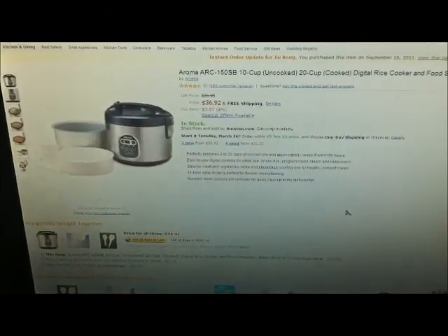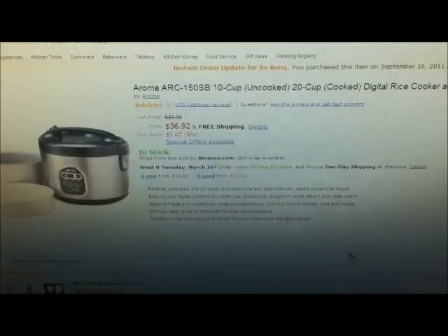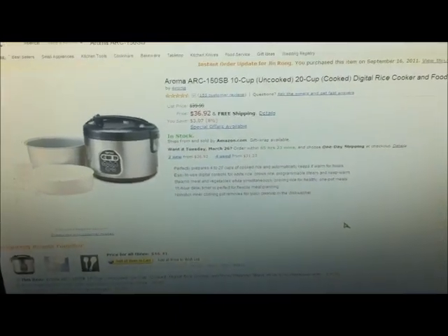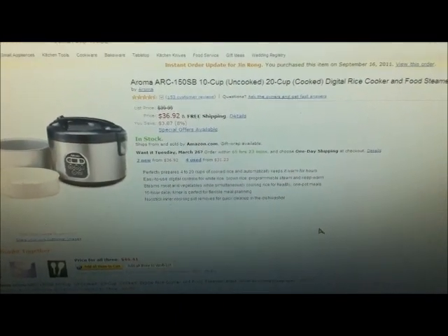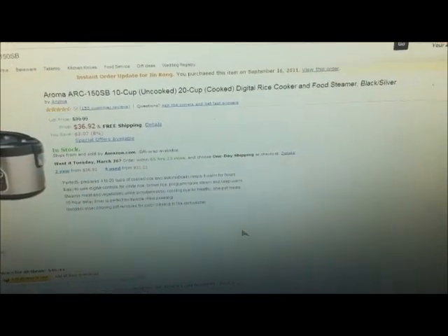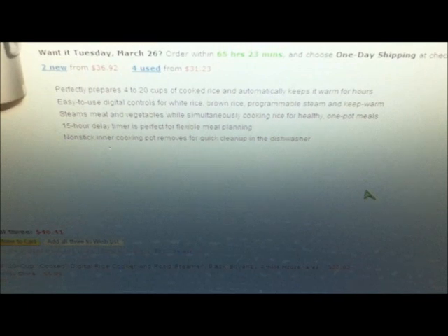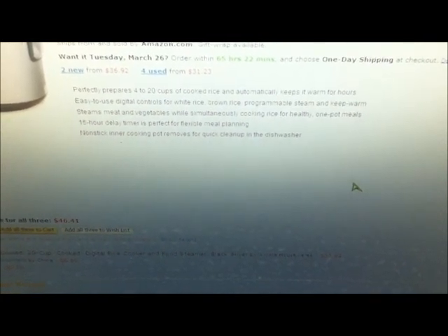Now let's check out the product description. I purchased this model from Amazon back in 2011 and it's never given me any problems. The price I paid was around $37 with free shipping. It prepares up to 4 to 20 cups of cooked rice, is easy to use, steams meat and vegetables, has a non-stick inner cooking pot, and is dishwasher safe.